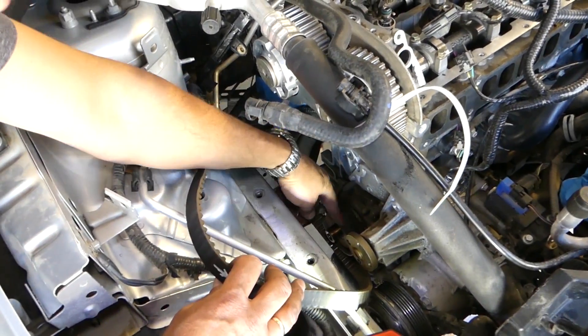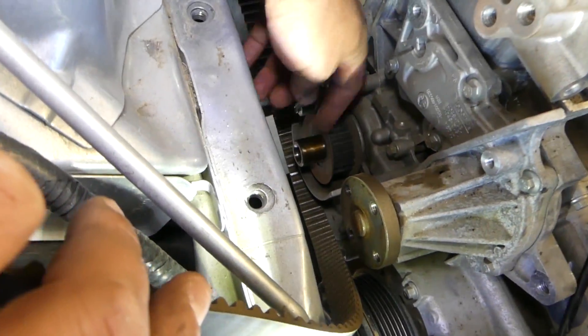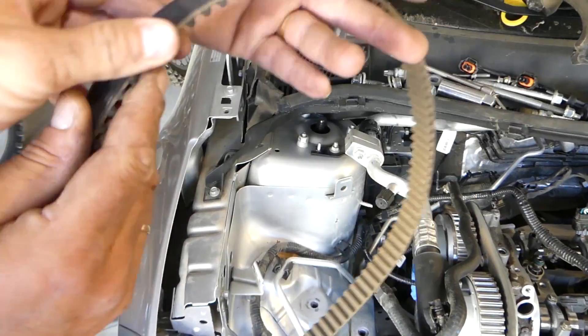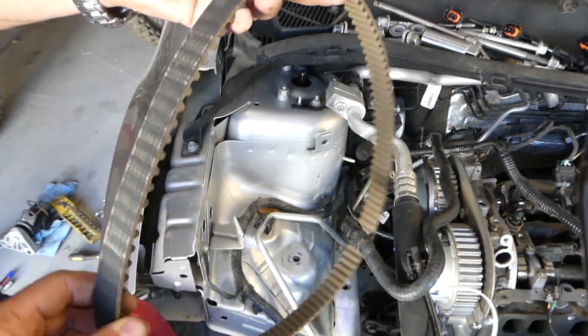The belt is now out of the way. Note: if your engine is not pinned and is spinning free — that's an unfortunate design — but that's how it is with Ford, so just proceed accordingly.